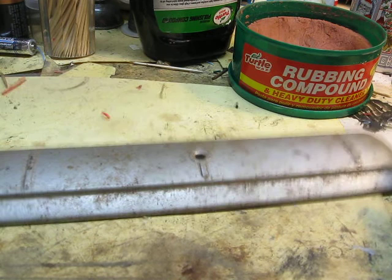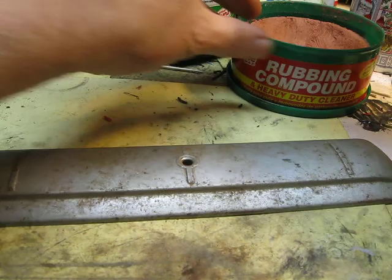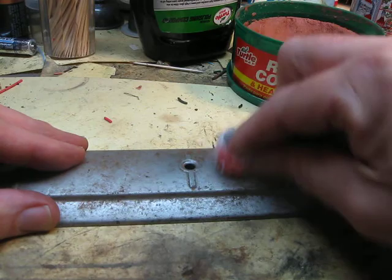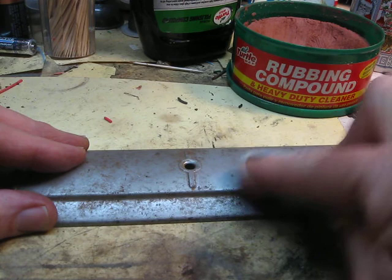A lot of people like to go with cleaners and detergents, but I go straight to rubbing compound. Just a little dab. Rubbing compound will easily remove paint, so you have to be careful not to remove it — you have to keep it uniform. But what I like about it is that it will take the rust out and leave the bare metal.